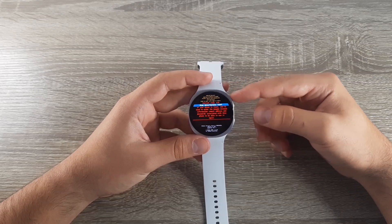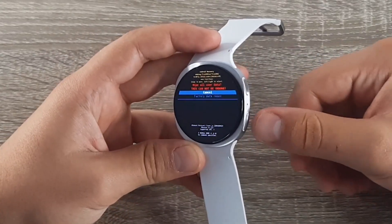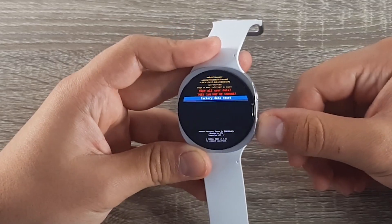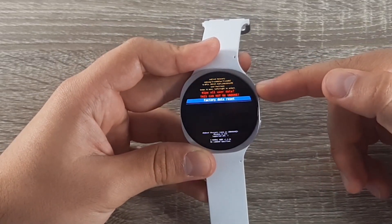To choose it, click on the top button, then scroll down to Factory Data Reset and select it.